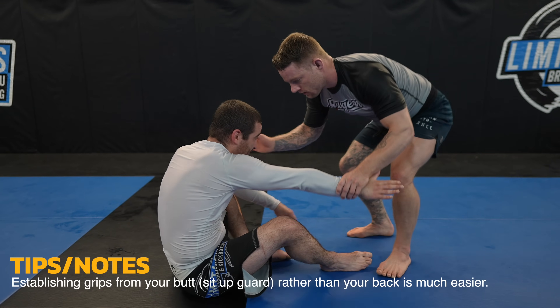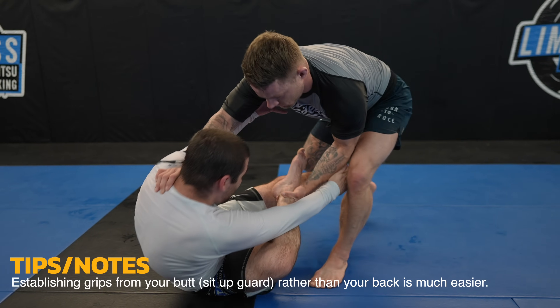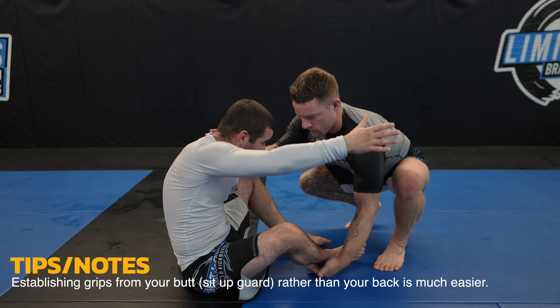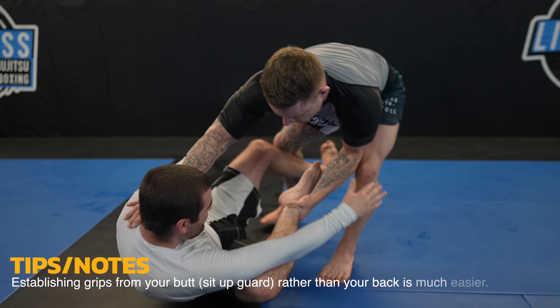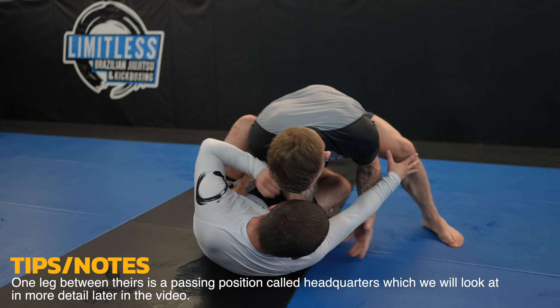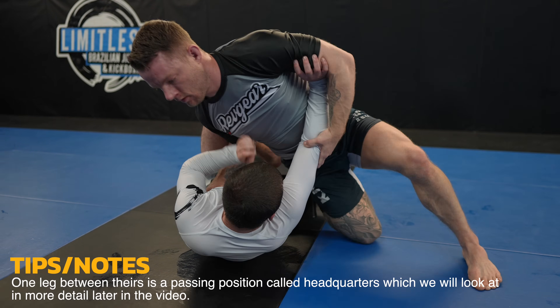James is smart to start on his butt rather than his back so he can more easily take grips. So I lift his leg with one hand and push him down by the shoulder with the other to get him on his back where it'll be easier for me to pass. I need one leg between his to pass with the knee slide, and now I lift up on his arm to keep him on his back as I slide.